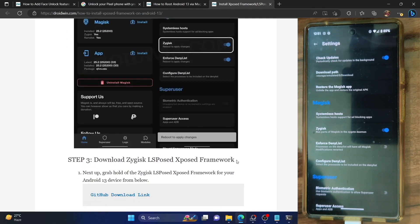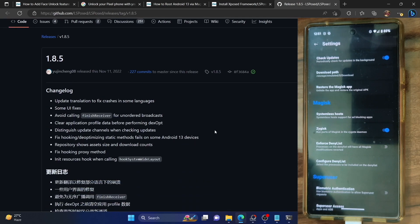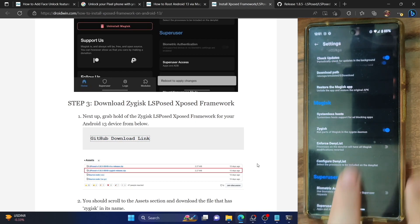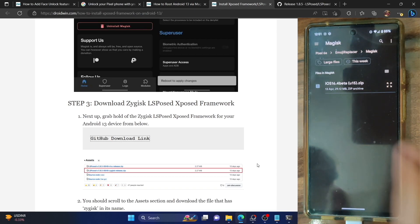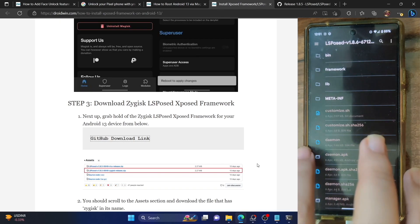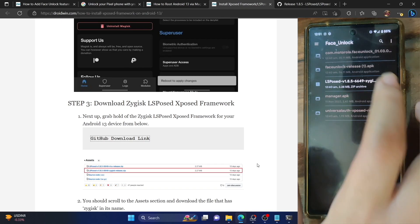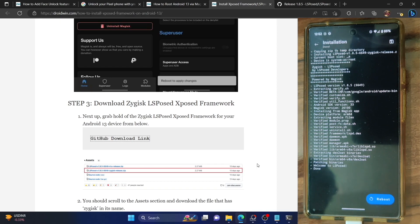Let's now flash the module. You have to download the Zygisk LSPosed framework — you can download it from the official GitHub page. Make sure to download the one that corresponds to the Zygisk release, and send it to your phone. Once you have placed this file onto your phone, go to the Magisk app, then go to the module section, then tap on install from storage, and select the module. This is the LSPosed Zygisk release zip file — simply select it and tap OK. Magisk will now flash the Zygisk framework of LSPosed.